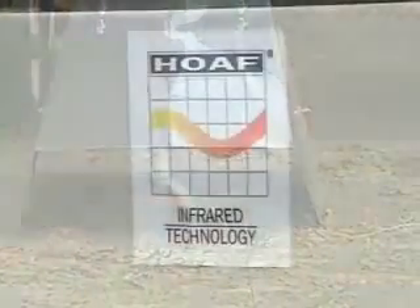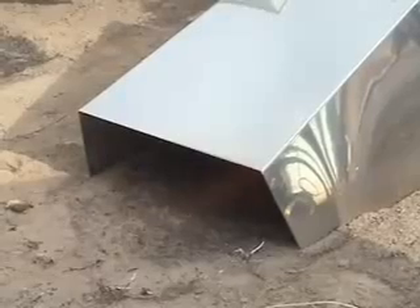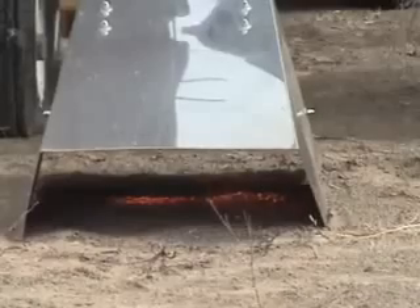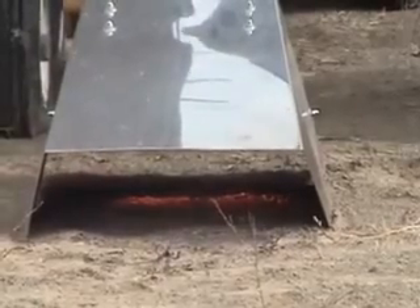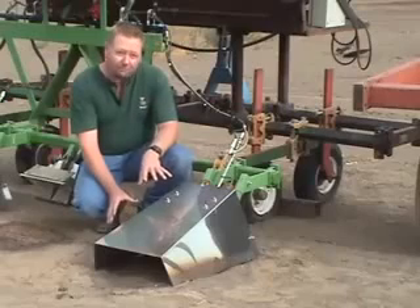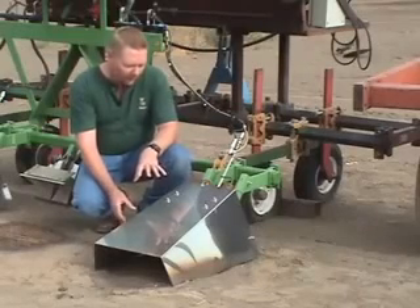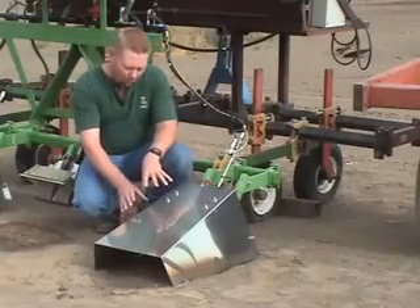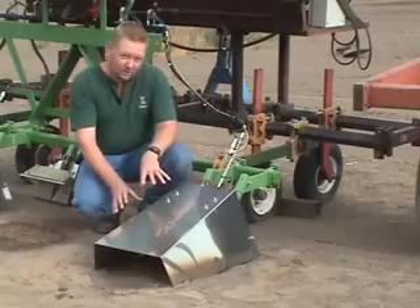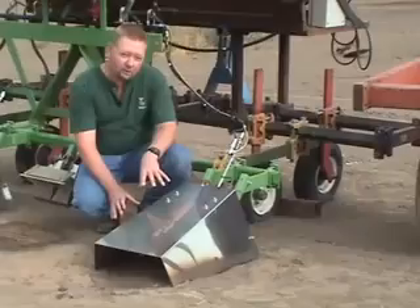Even though it's called an infrared burner, it's somewhat of a misnomer. It's infrared from the standpoint that it is using reflective technology to reflect that heat back down to the ground. This is so that it can trap the heat in a very specific confined area and not let it out. It saves heat, makes it more efficient, and brings the temperature underneath this hood up more rapidly and keeps it at a uniform high temperature throughout the use of the equipment.